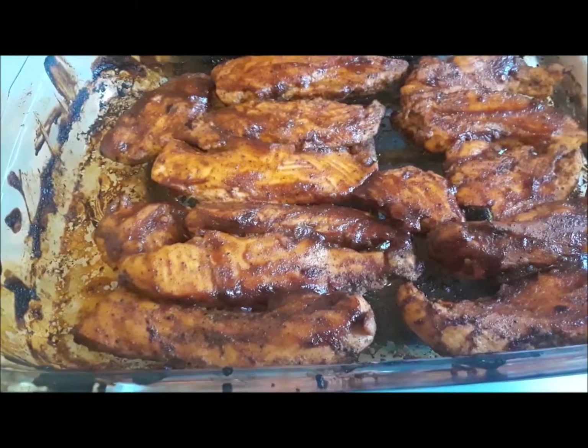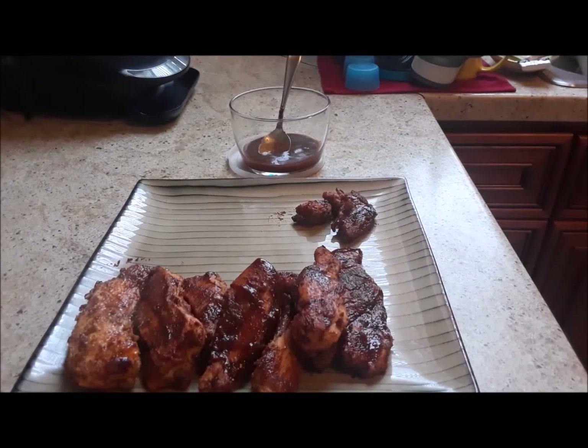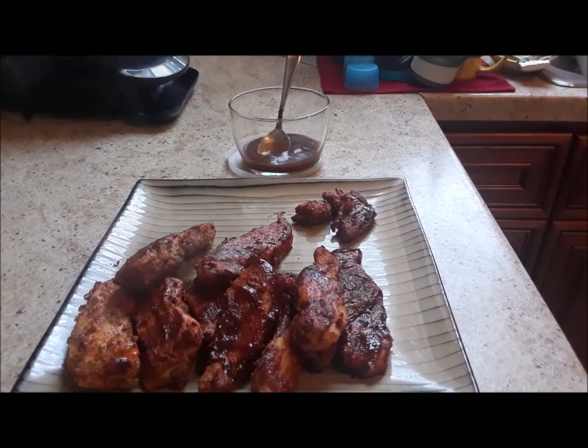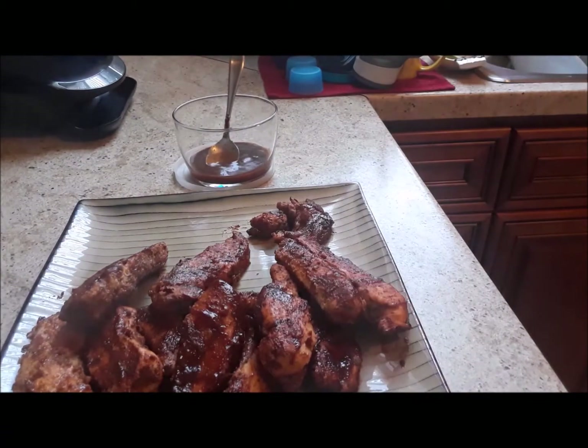This chicken has cooked up quite nicely. I am going to go ahead and plate it up. Remember, you can take this and cut it up into nuggets for younger children — it will be a fun way for them to eat. Please go ahead and do that.